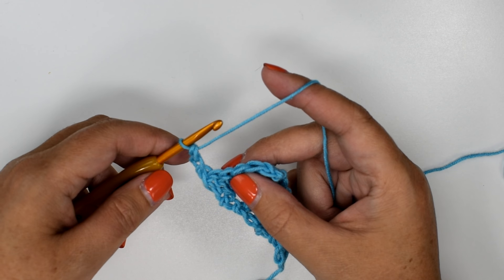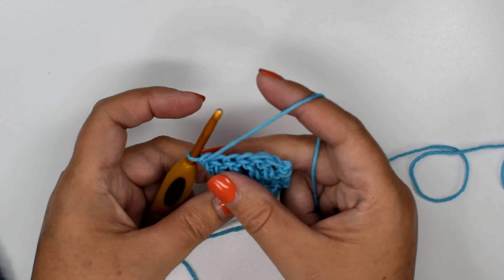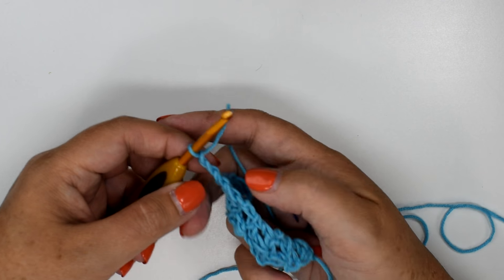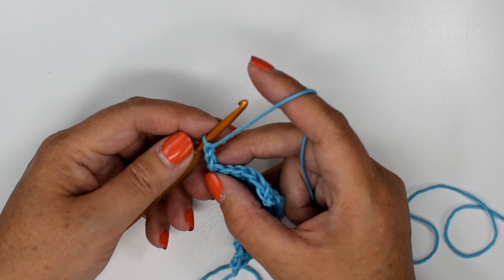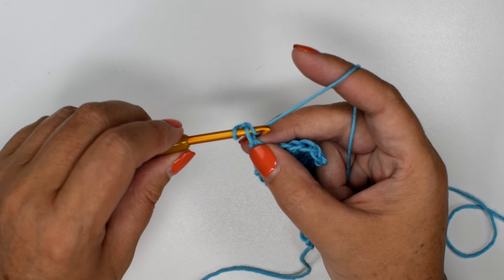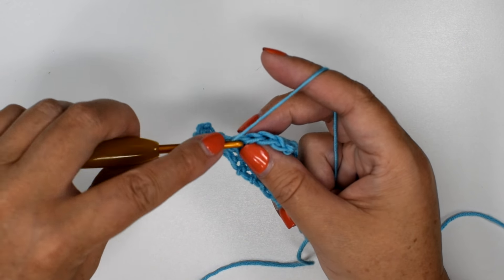So let's do that again. You get to the end of your row, you're going to turn your work, and it will tell you to chain three — but instead you will chain two. That's the front of your two chains, you can see the V's, and then the back of the bumps. Insert your hook into the first bump of the first chain, yarn over, pull up a loop, yarn over and pull through. Let's finish this row of double crochet.